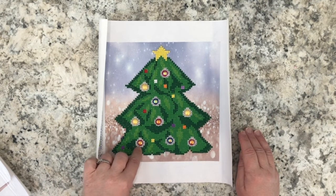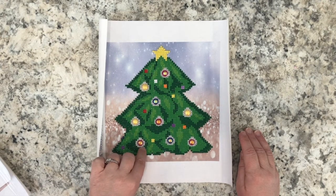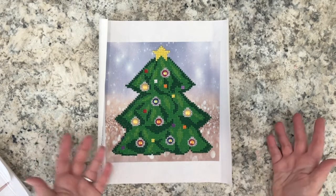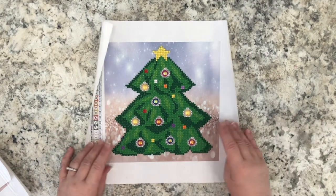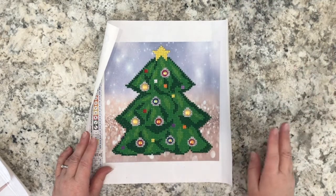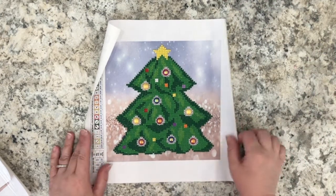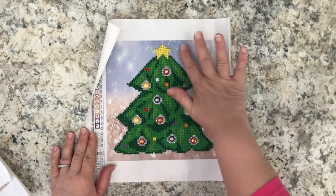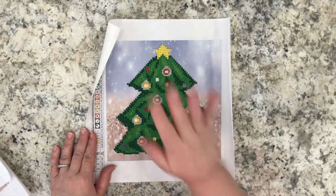It is a very lovely Christmas tree with ornaments, and the ornaments are made with those flat-back halfback pearls — very, very shiny. There are also some beautiful metallic diamonds and rhinestones throughout. This was another fun project. This part is a partial, meaning there are no diamonds in that section — that is why it is called a partial.